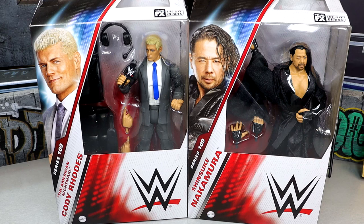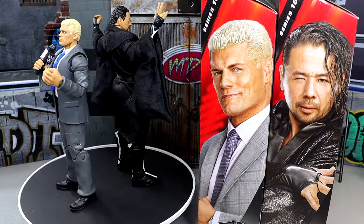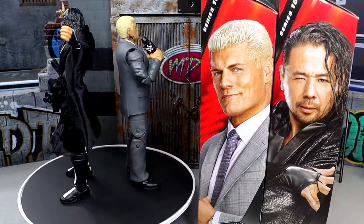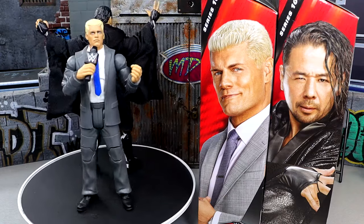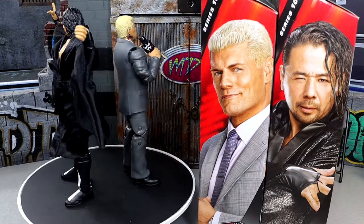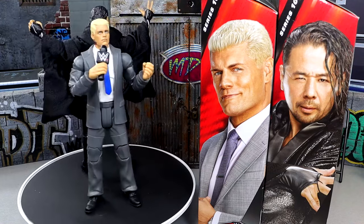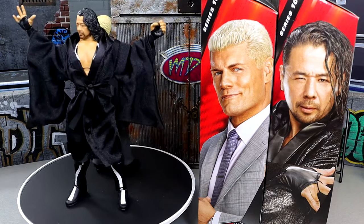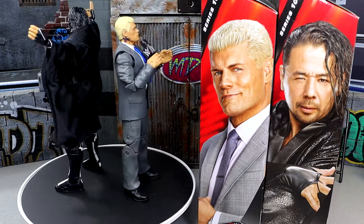We are going to crack these figures out of the packaging, find out what they're all about, see how they compare, and find out what Elite 109 Cody Rhodes and Shinsuke Nakamura are all about. Here's Cody Rhodes and Shinsuke Nakamura out of the packaging. I'm enjoying these figures — I think we do have a couple gems here, but not perfection. I was hoping that Mattel would make a suited Cody figure, so I'm excited to see this figure come to fruition.